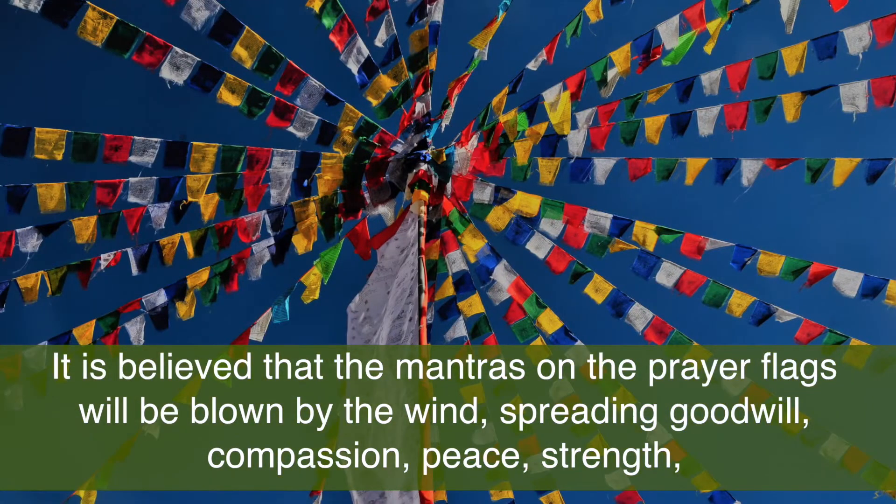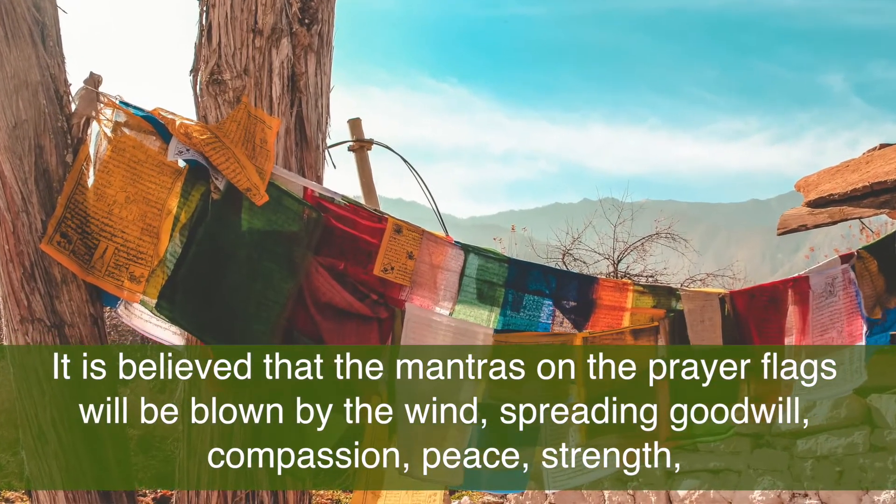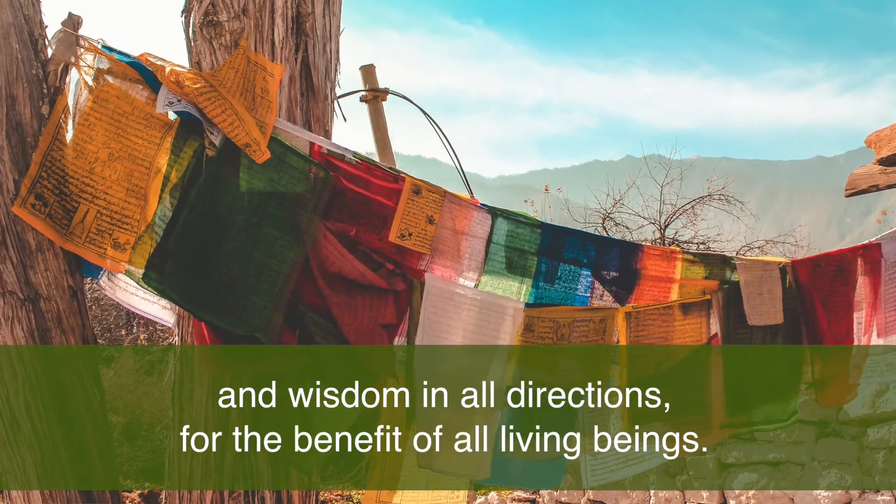It is believed that the mantras on the prayer flags will be blown by the wind, spreading goodwill, compassion, peace, strength, and wisdom in all directions for the benefit of all living beings.